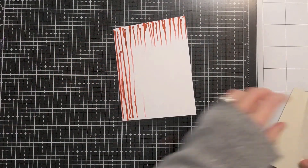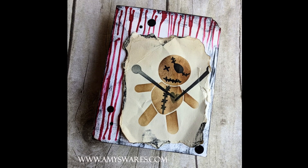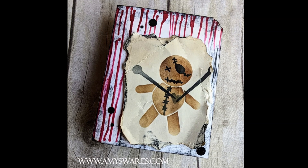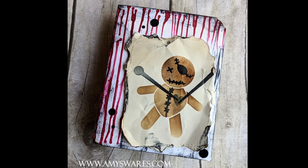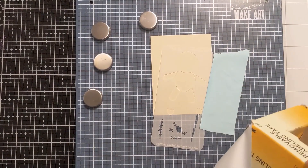I have this background with the Long Drip Stencil that I made with some very bright red ink, and here's a photo of the finished card. So lots of elements, not clean and simple — pretty much the exact opposite of clean and simple — but I'm going to show you how I made it.